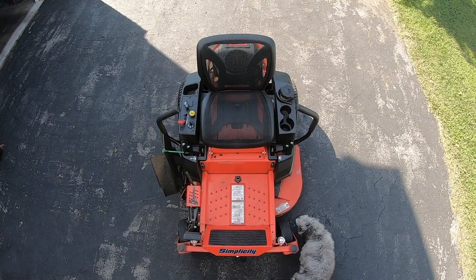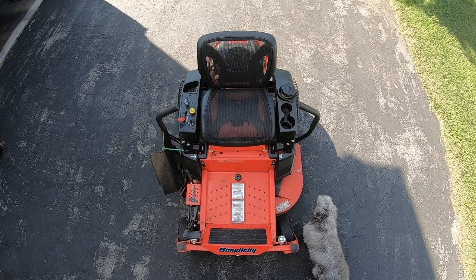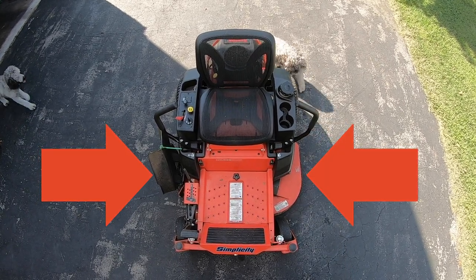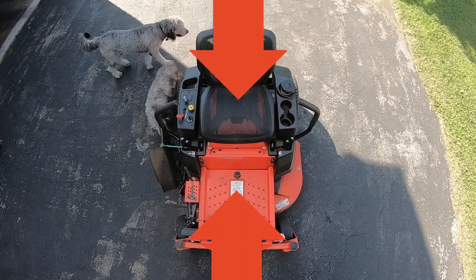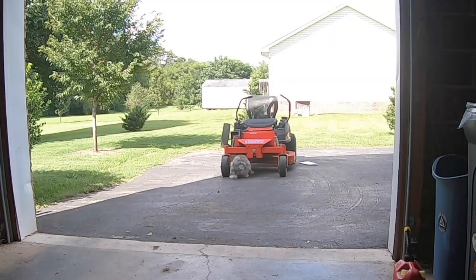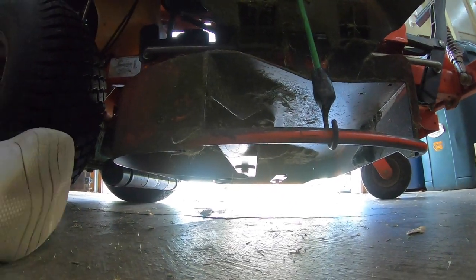The next set of instructions in the manual is for measurements. We're going to set the blades side to side and measure the outside tips — that's going to level the deck from side to side. Then we're going to put the blades front to back and measure the outside tips again, and that's going to level the deck front to back. I did make all my measurements outside first, which was on unlevel ground, so let's go inside where it's level to make correct measurements.